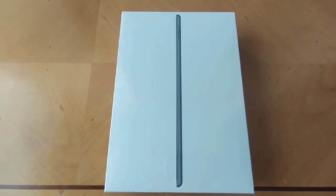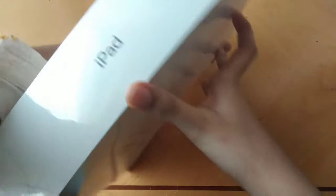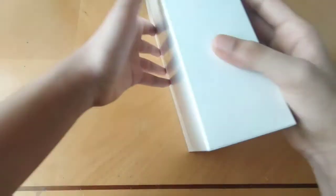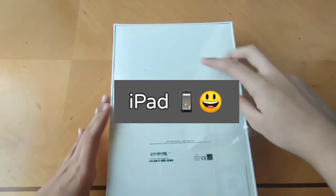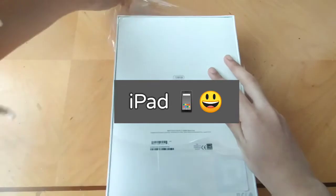So we're going to unbox it — I'm so excited for you guys to see it! I got it in the color space gray because gold and silver were the other options but were not available at the time. Space gray is very similar to the iPhone 11 Pro Max color, and it was actually a really good color — new and really amazing. This is the latest generation of the iPads and it's 10.2 inches.